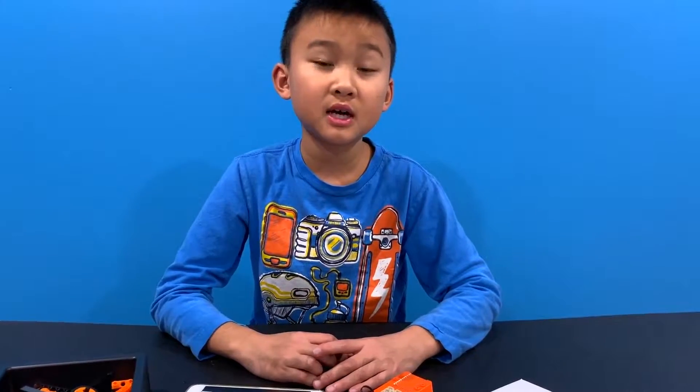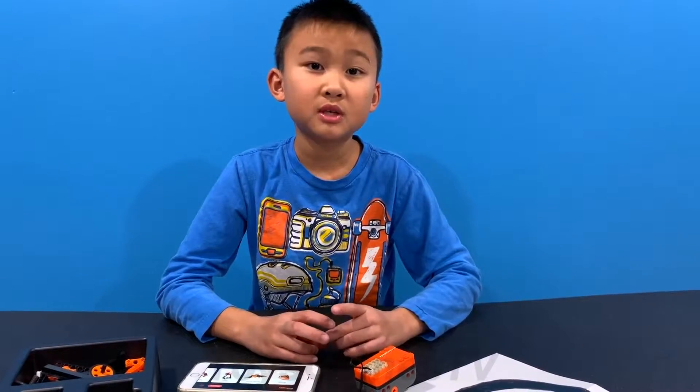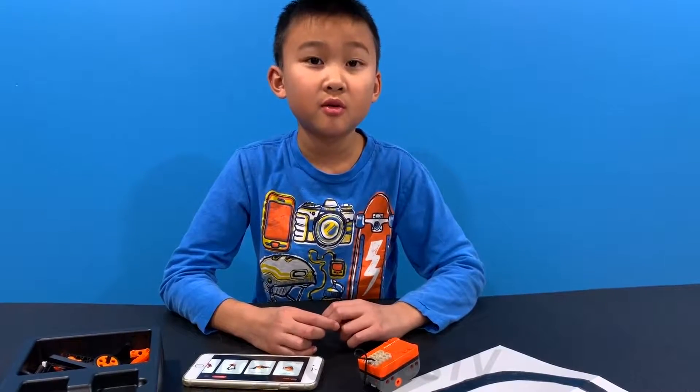So you guys, those are the four modes of Itty Bitty Buggy: remote control mode, line tracing mode, music mode, and voice control mode.